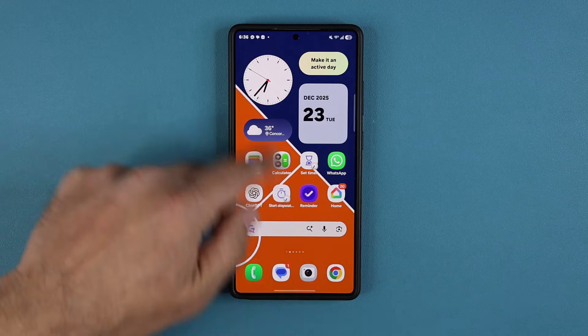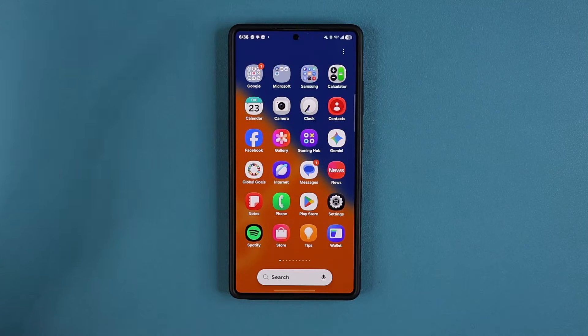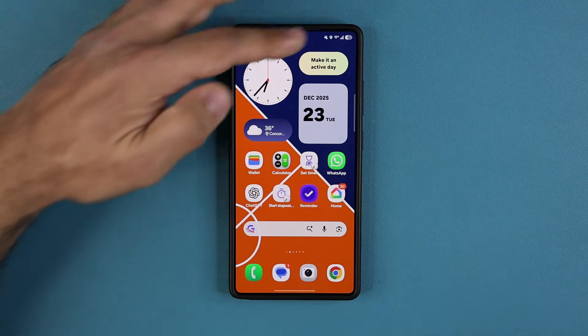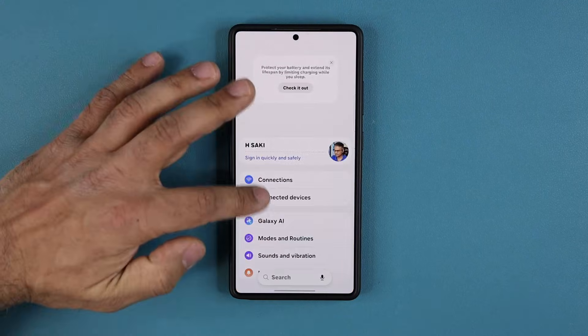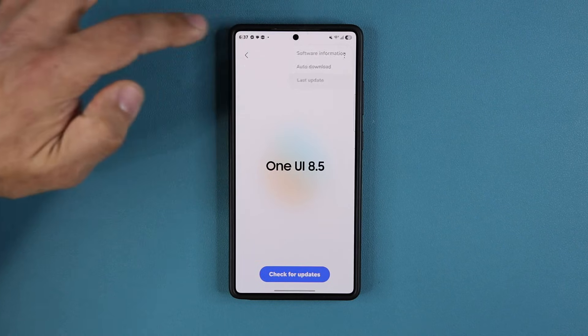The phone itself is super smooth, by the way. Even with One UI 8.5 beta number one I've been having a great time — barely any crashes, everything just works fine. Let's go back to Settings, Software Update, and tap here to go to the last update and take a look at the actual changelog.